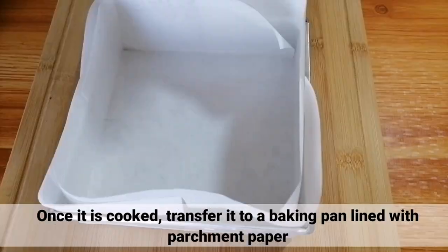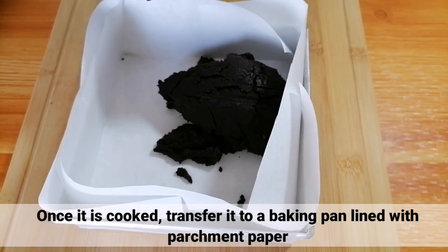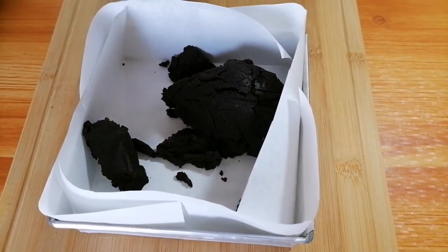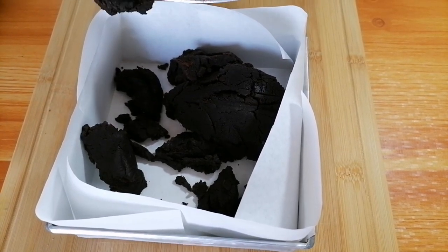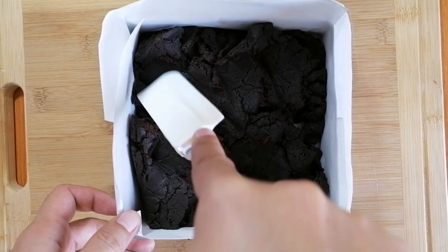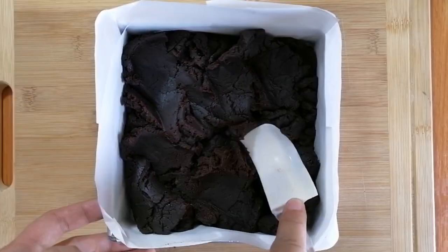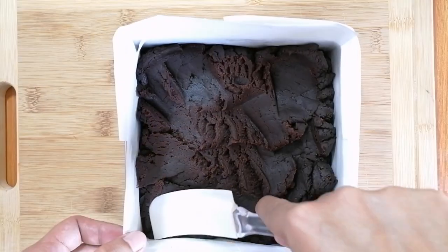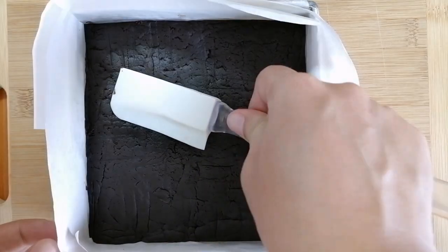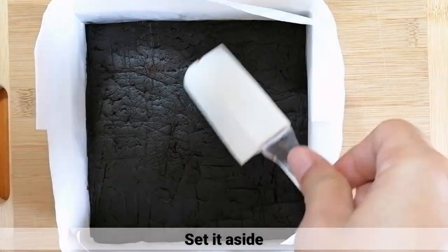Kapag luto na, i-transfer lang ito sa baking pan na may parchment paper. After that, i-spread lang ito evenly at i-make sure na ma-cover ang buong pan. Pagkatapos, i-set aside muna.